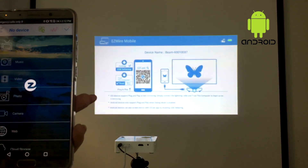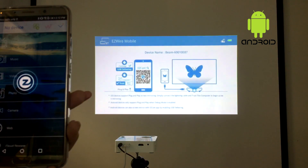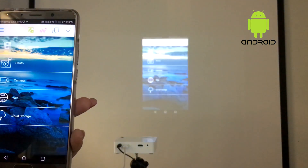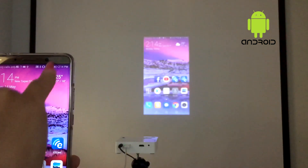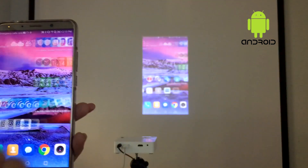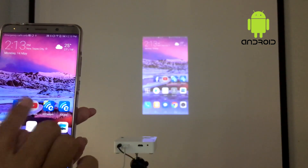Once you enable mirroring in the app, you'll start sharing your Android phone screen with the projector. As a bonus, you'll notice the phone battery is being charged through the cable, so you don't have to worry about the phone running low on battery while you play games and watch videos.